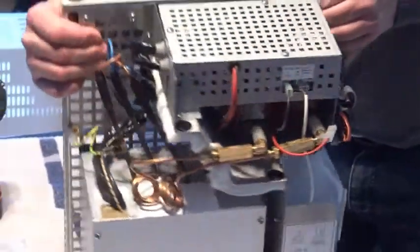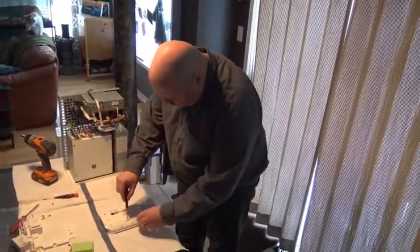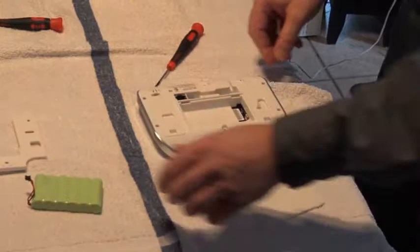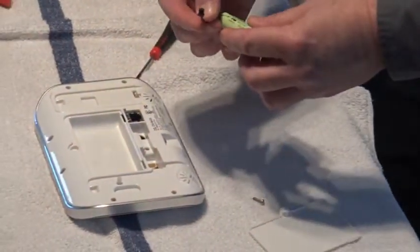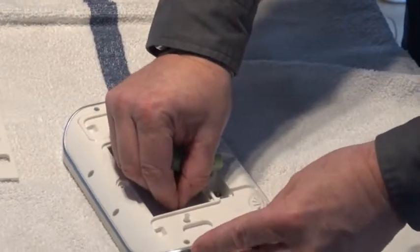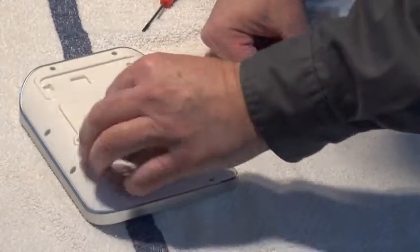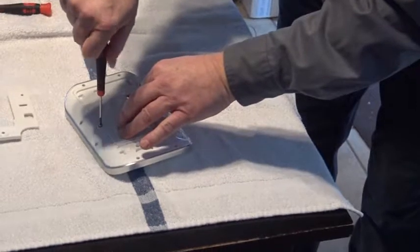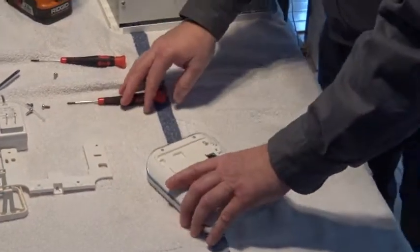The next step is connecting the keypad to the smoke cloak. First, install the battery backup power in the keypad: remove the small screw on the back of the panel, take off the cover, and install the battery. The battery connector only goes in one way — observe polarity. Connect it in, put the battery in, and put it back together. That is the battery backup system to run just the keypad, giving you about one hour of function time when the power goes out.